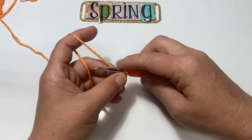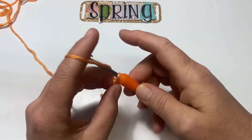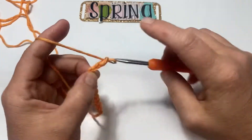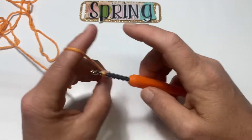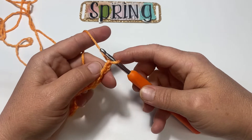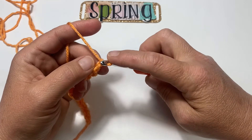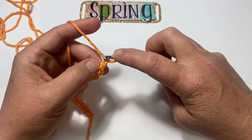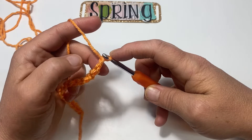Because we've got to turn the corner to start working. So I'm going to go ahead and chain 18. Now that I have 18, I'm going to turn my work on its side and single crochet into the second stitch from my hook — the second bump from my hook.